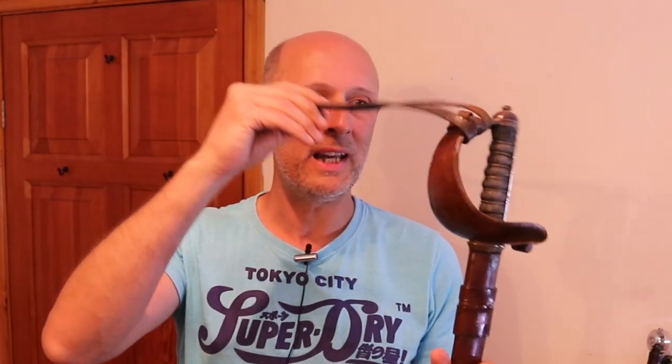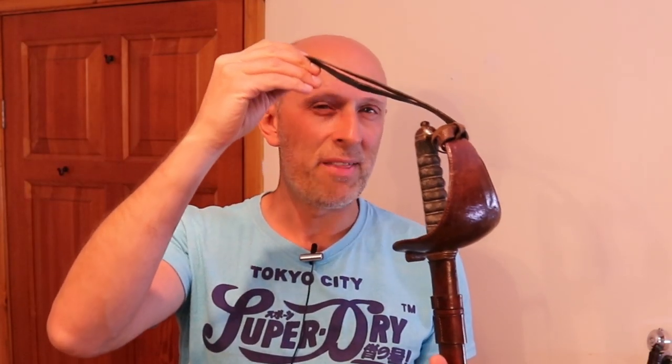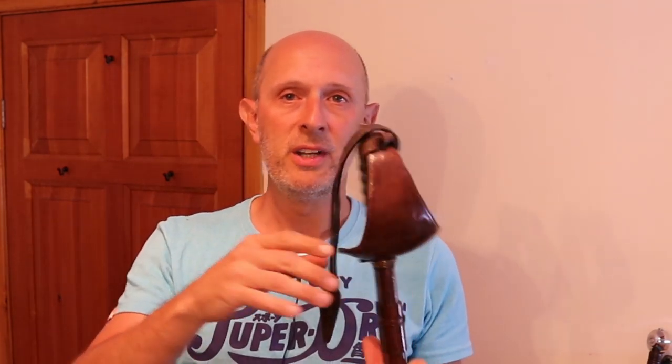Well, as you may be able to see, the guard is leather — well, it's not actually — the guard is steel, but it's leather covered. So let's just have a little bit of a closer look at this.